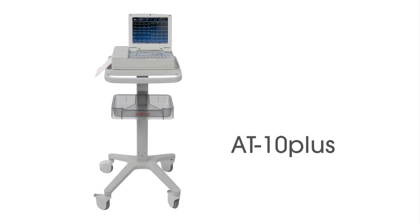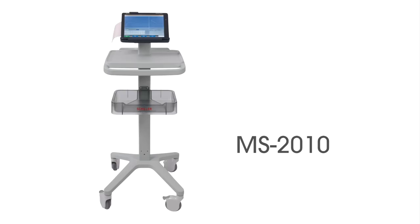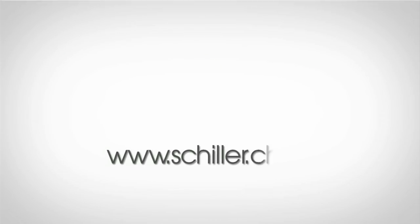For continued success in ECG recording, we recommend the following new units from Schiller: AT10+, AT102+, MS2007, MS2010. For more detailed product information, please contact your local dealer or visit us at schiller.ch.